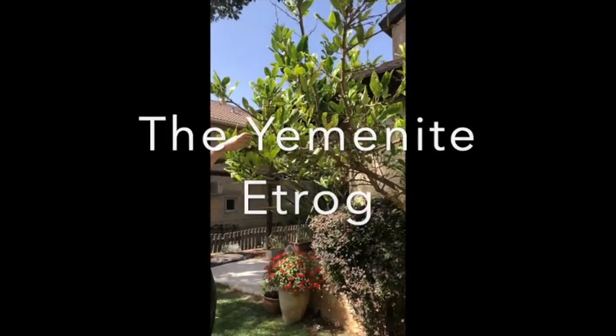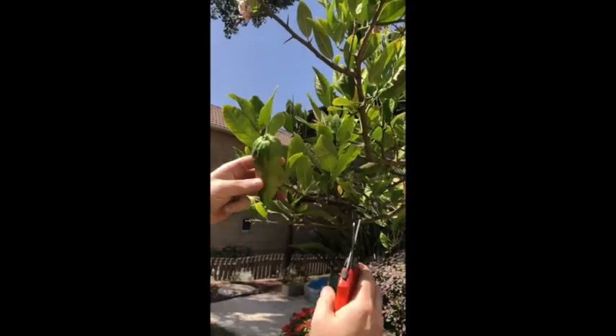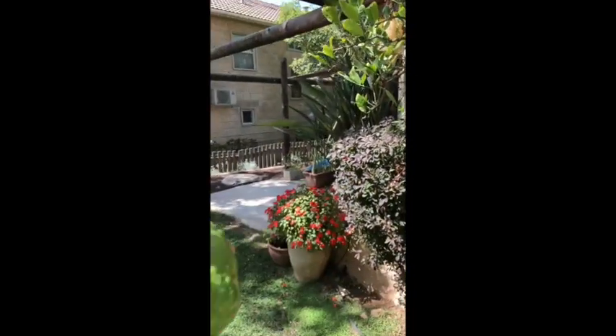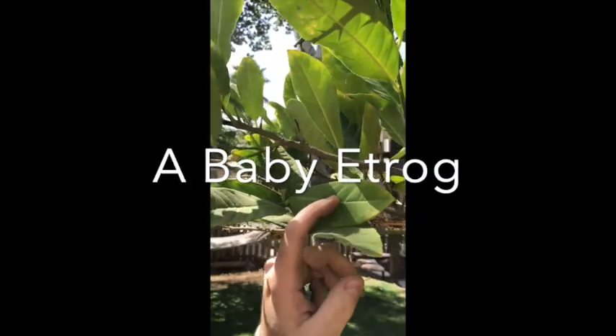We're going to be taking some of the etrogim off. Here's a nice little etrog — it's still green, but it's kosher. As long as it's a nice green color and not black. It's not a pretty etrog; you can see it's all scratched up.